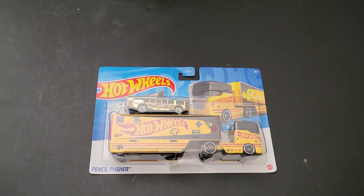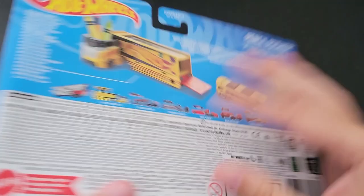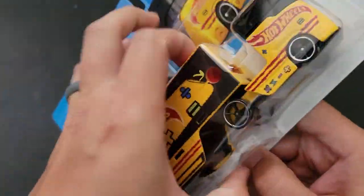Hello, Brenton with Alladoctane here. In this video, I'm going to open up the Hot Wheels Pencil Pusher. This actually is an older kind of casting — 2017 is the earliest video I could find for it.